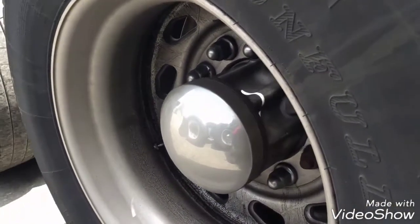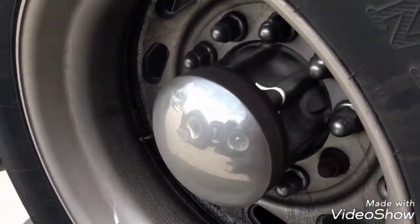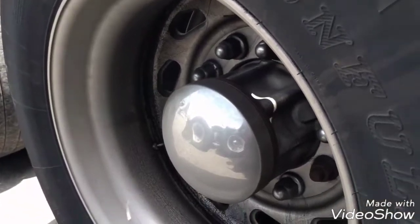Hello everybody. Today I'm going to show you how to replace the hub gasket on a Freelander Cascadia.